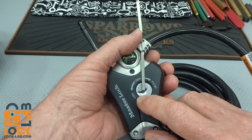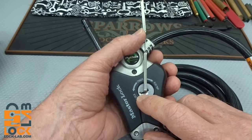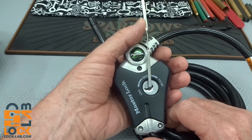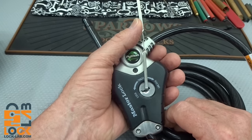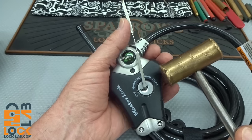We can pick it by using the momentum of those wafers going against their springs. We're going to apply light tension and don't let off — keep constant tension on it while you take your hammer. Yeah, you knew there was going to be some violence involved here.